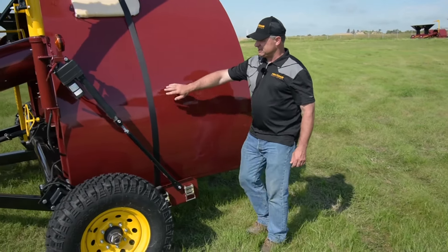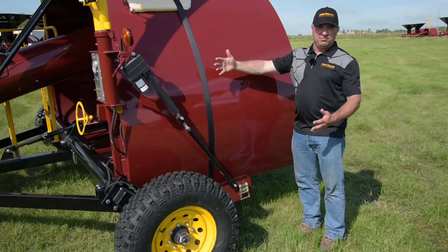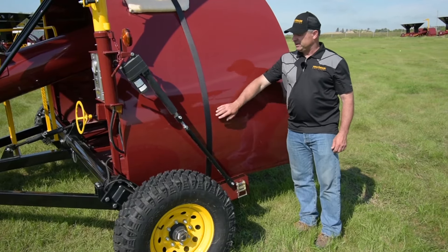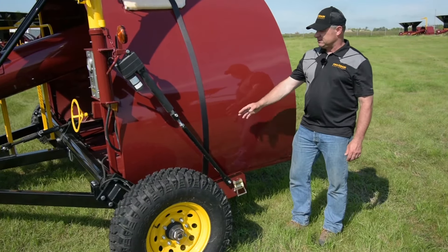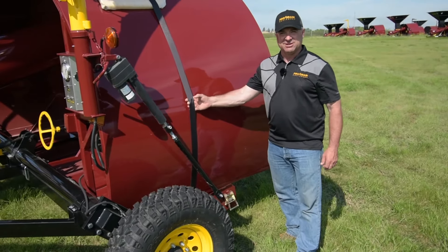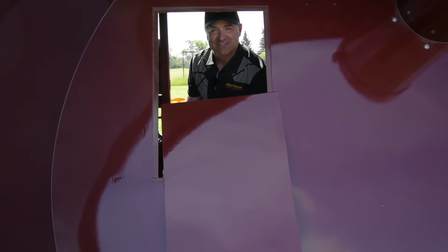There's a two-strap system — one strap stops the bag from coming off all at once, and the other stops grain from flowing by on the side of the tunnel. We adjust these with ratchets down on the bag pan and run them tight enough so that you could wiggle your fingers underneath them, but it's difficult — that's how tight we run them when bagging.